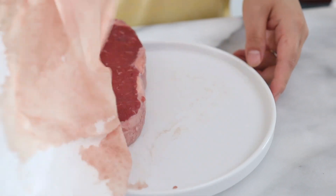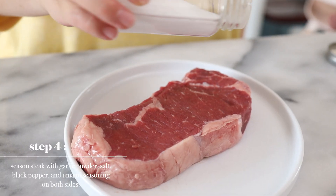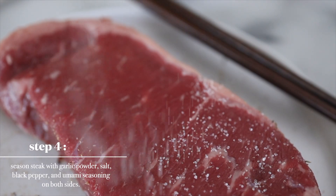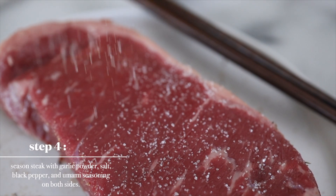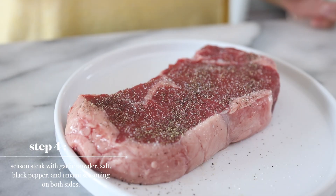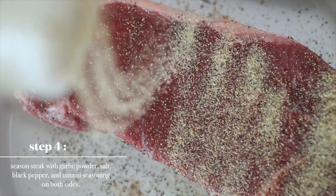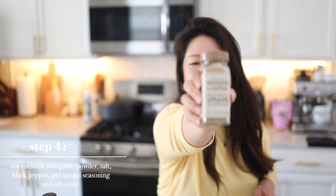Make sure with steak that you pat all the blood off. With the steak seasoning, you can do whatever you want, to be honest. The thing Gino likes to put on a steak is umami seasoning from Trader Joe's. We are going to use this!